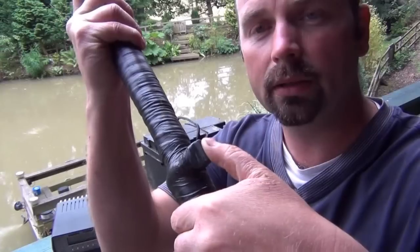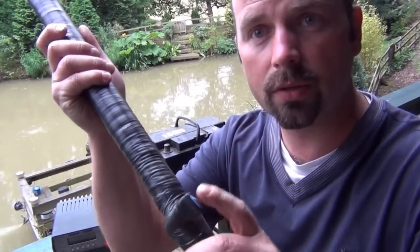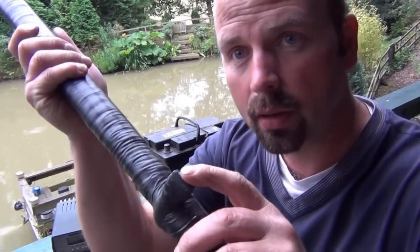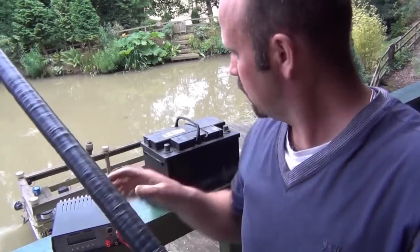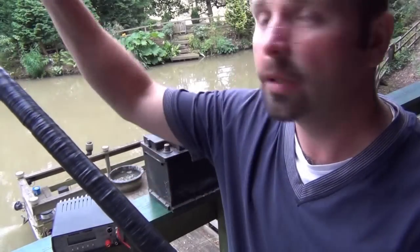I've taped that switch onto my net, and it is used to put a charge through the water to allow the machine to work. When you depress it, power flows from the battery, through this unit, to the end of your net — zaps the fish.